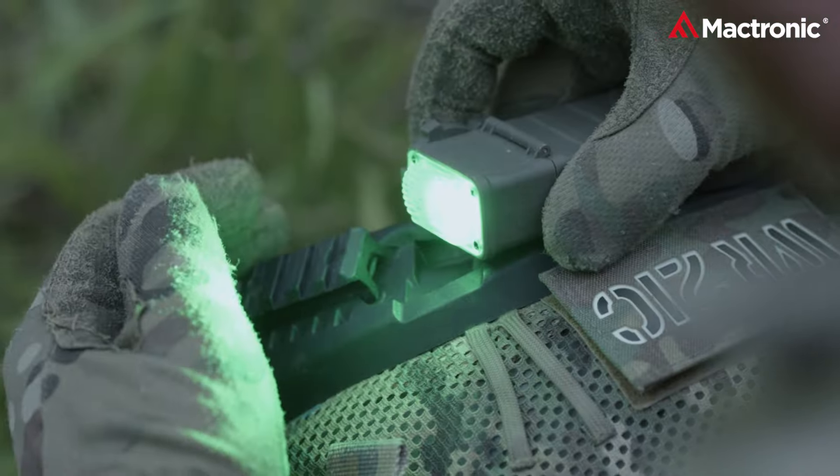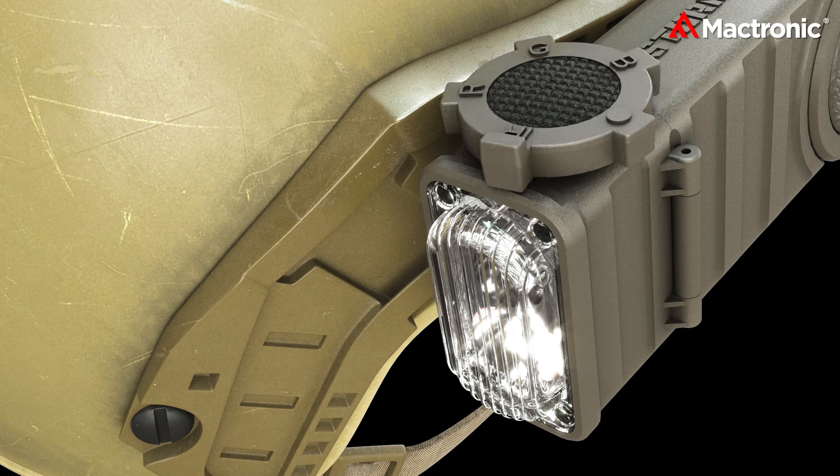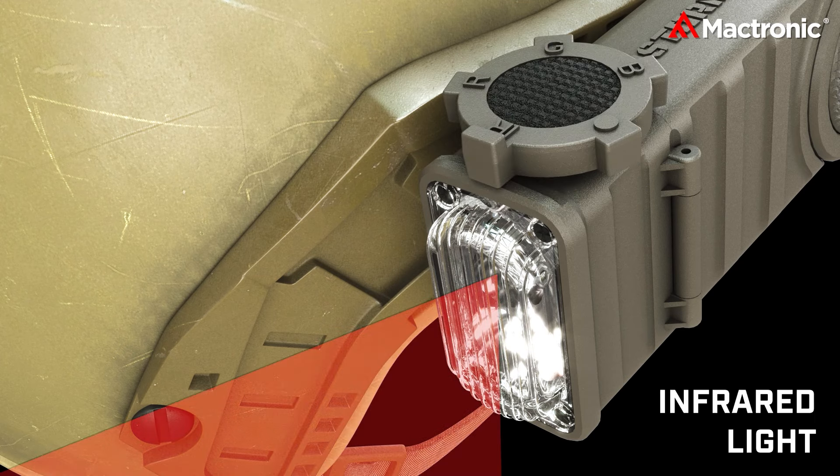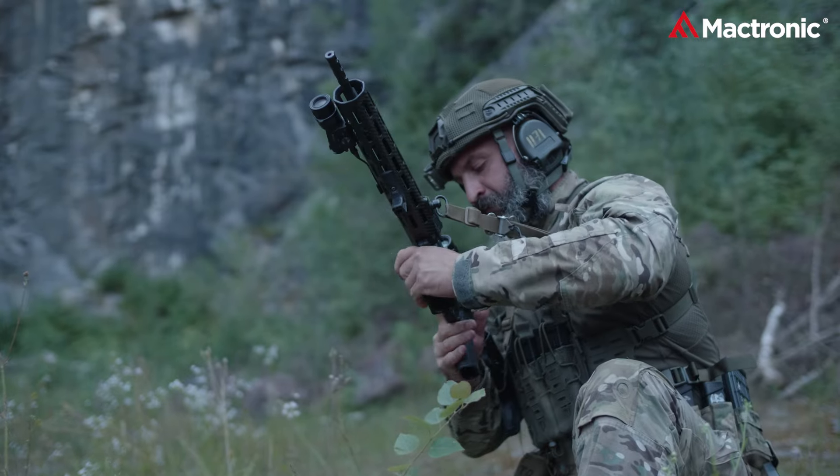The brilliance of its 90 lumens white light is paired with an RGB illuminator, offering a spectrum of light settings, while the discrete 880 nanometer IR illuminator ensures covert operations are undisturbed under night vision.